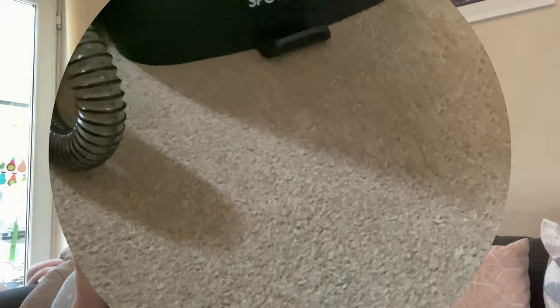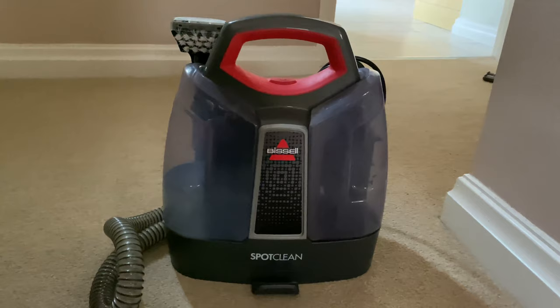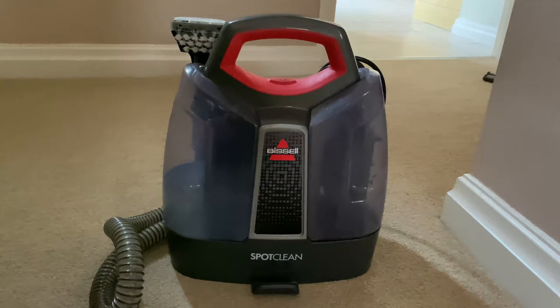Because of this I first invested in a Bissell spot cleaner which I absolutely love. It's amazing for quick spillages - anything that ends up on the floor you can just whip it out the cupboard and clean it up really quickly - and I also invested in a Vax Duo carpet cleaner.